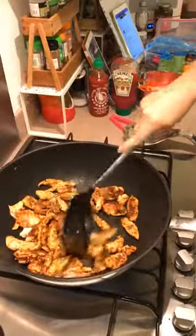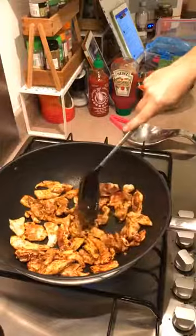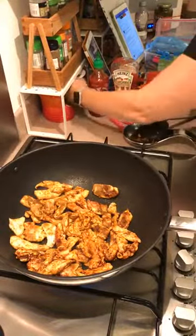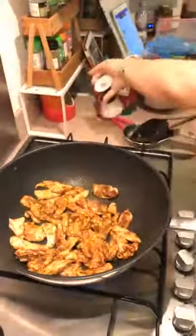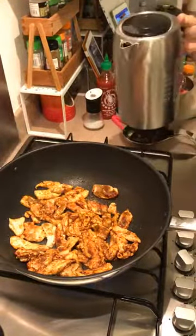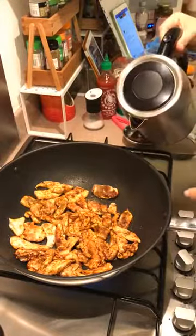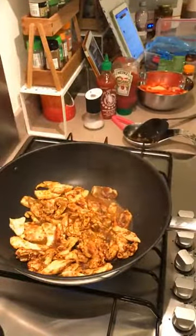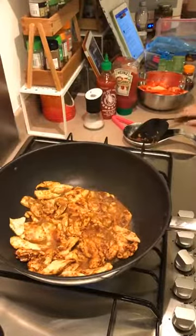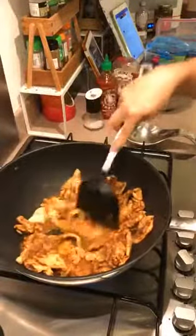The last thing you want is raw chicken, so you're going to make sure you can't see any pink bits. I'm going to let that sit for a minute and add a bit of salt. The pan is a little bit dry so instead of adding oil I'm going to add a splash of water — it's just what I do. It's going to help cook things and it's all going to evaporate. Instead of adding more oil and increasing the calories, just add a little bit of water to the pan.